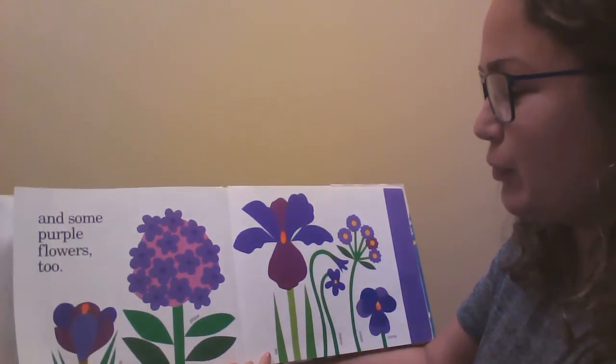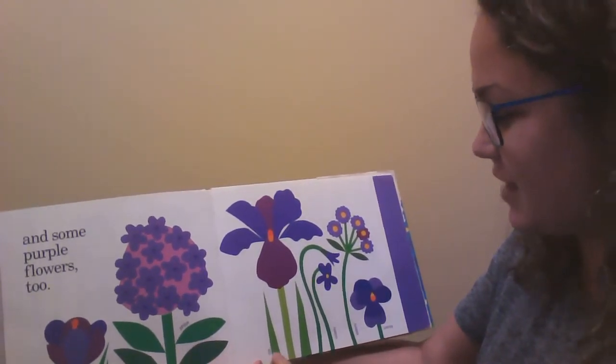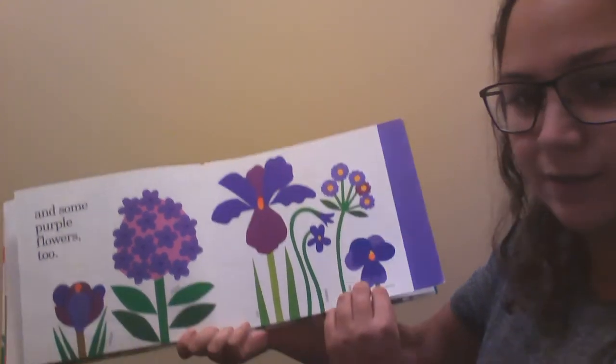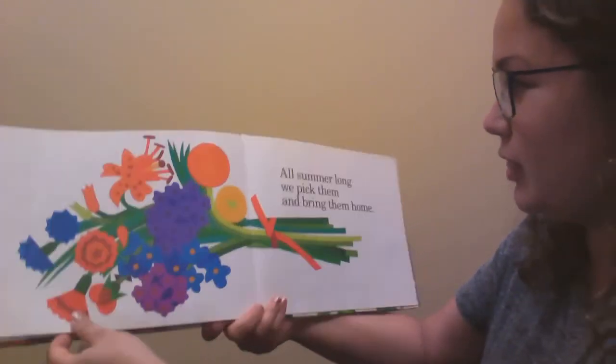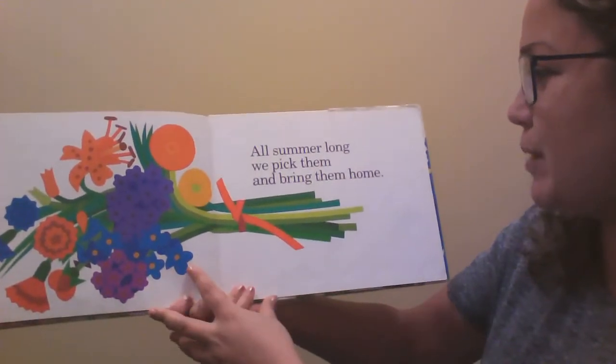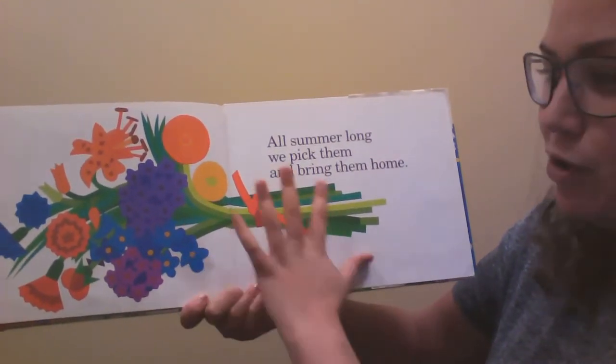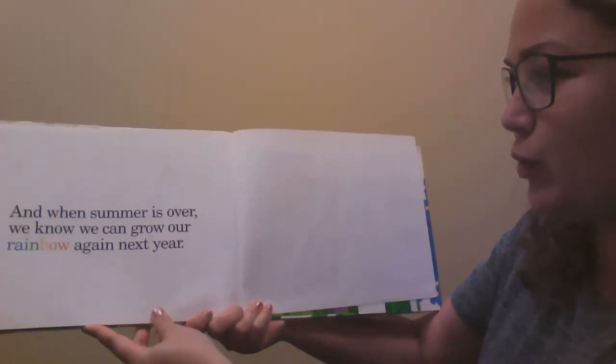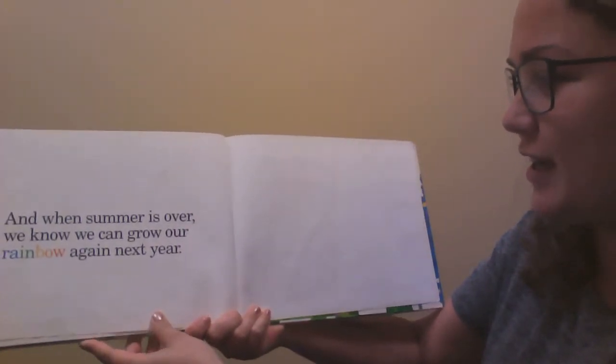And some purple flowers too like crocus, phlox, iris, violets, asters and pansies. And all summer long we pick them and bring them home and make a beautiful bouquet just like this one. And when summer is over we know we can grow our rainbow again next year.